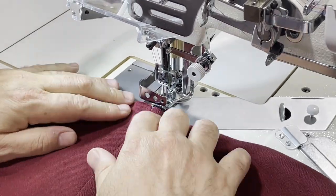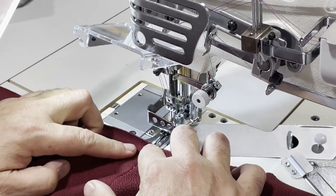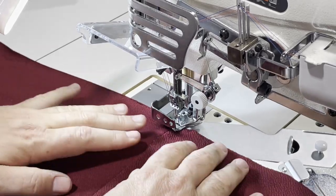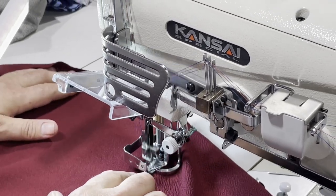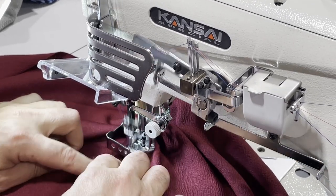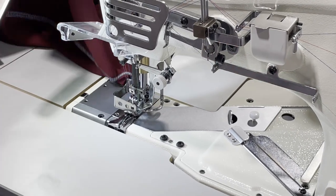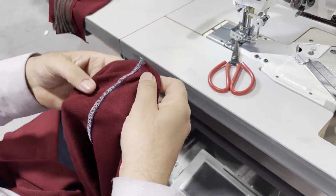You put it in there, raise the foot, and feed it through. I have the real sewer behind me guiding me. You put the overlocked seam in there so the stitching from the overlock is on the bottom of this guide, and you just let it go all the way to the end. I'm going to do it all the way through to see the result.